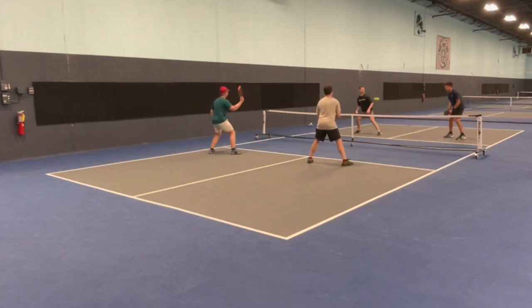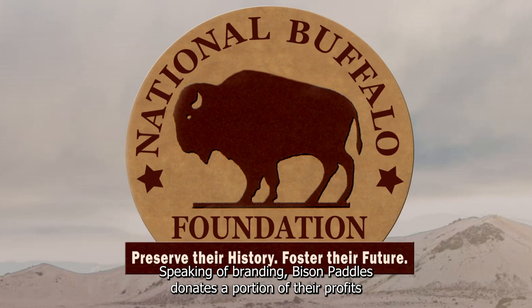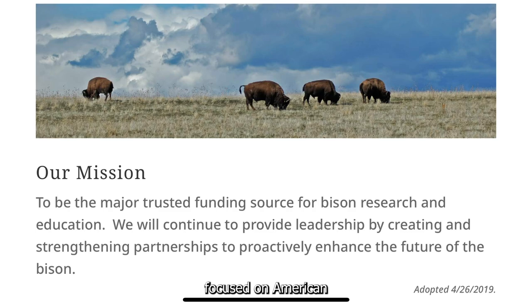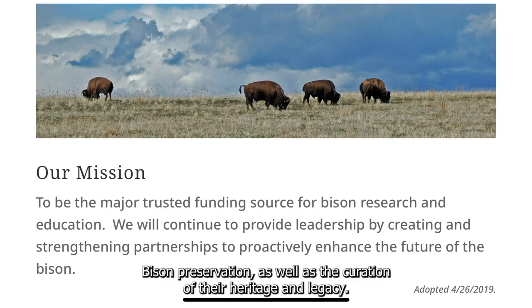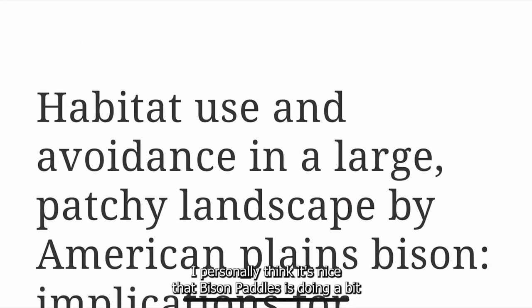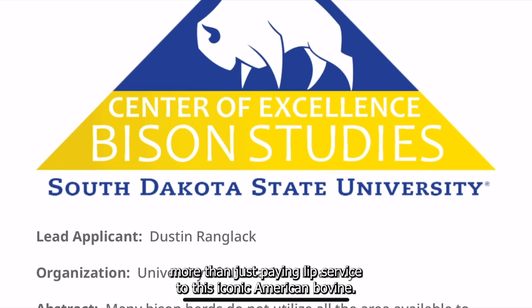Speaking of branding, Bison Paddles donates a portion of their profits every year to the National Buffalo Foundation, an organization focused on American bison preservation as well as the curation of their heritage and legacy. I personally think it's nice that Bison Paddles is doing a bit more than just paying lip service to this iconic American bovine.